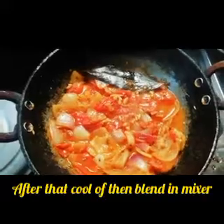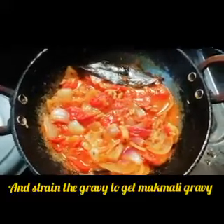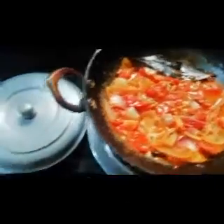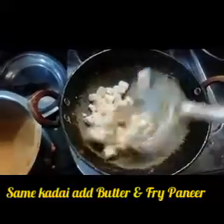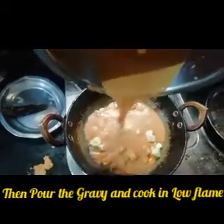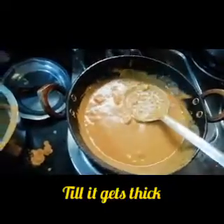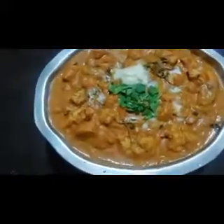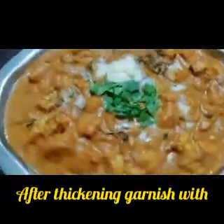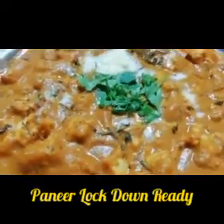One time before mixing it, be dry and then put the mixture on top of the paneer cubes. In general, you can cook the paneer cubes as well as the gravy, coriander leaves, and finish with cream.